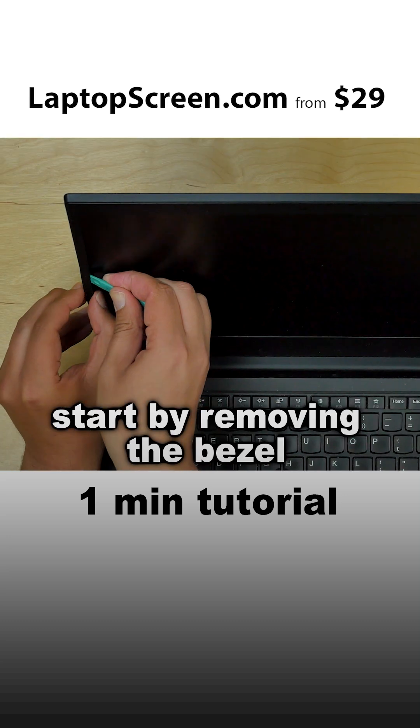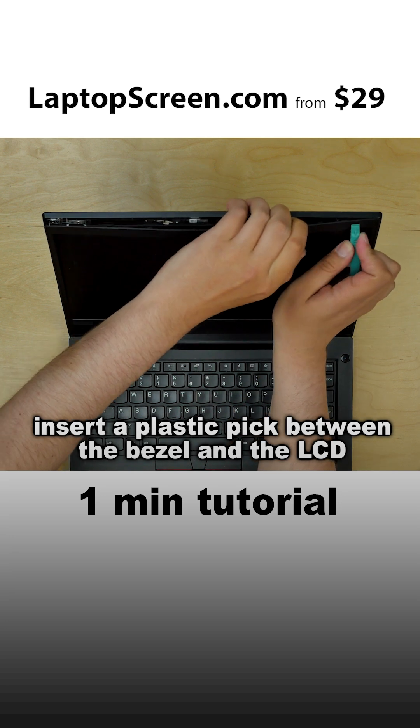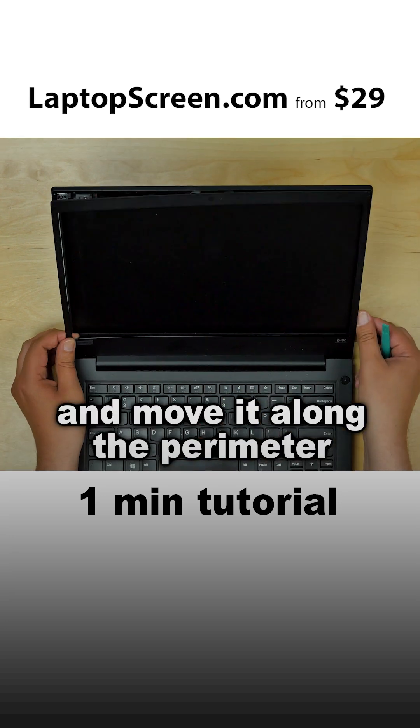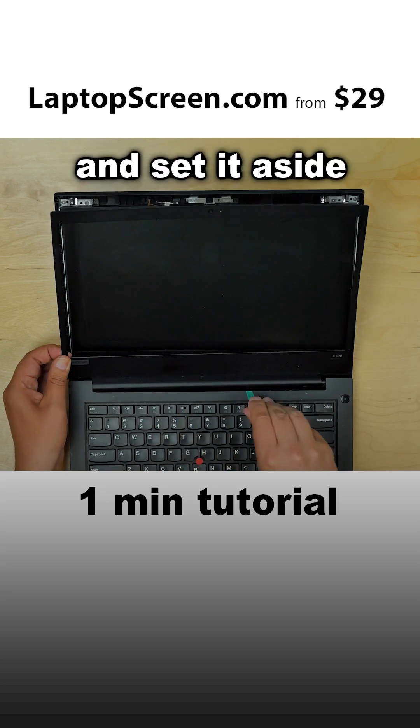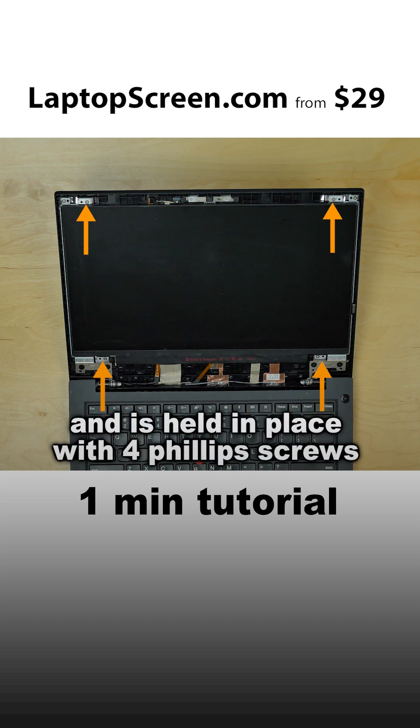Start by removing the bezel. Insert a plastic peg between the bezel and the LCD and move it along the perimeter. Release the bezel at the bottom and set it aside.